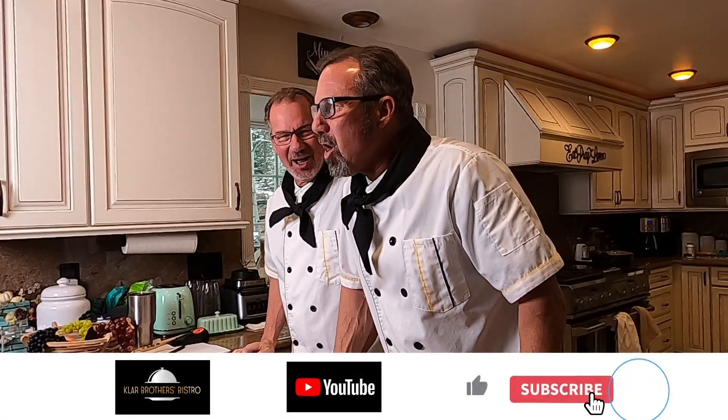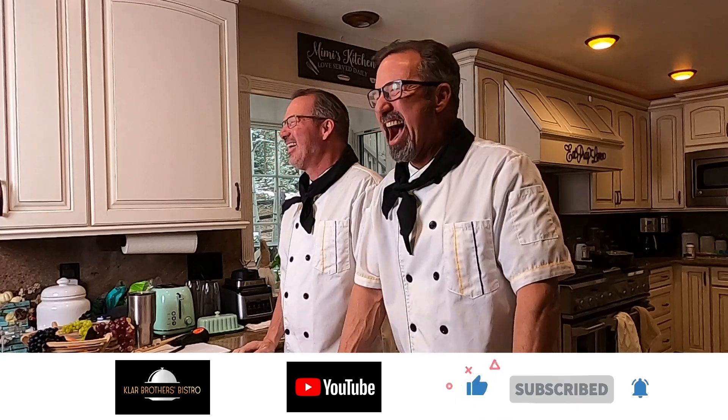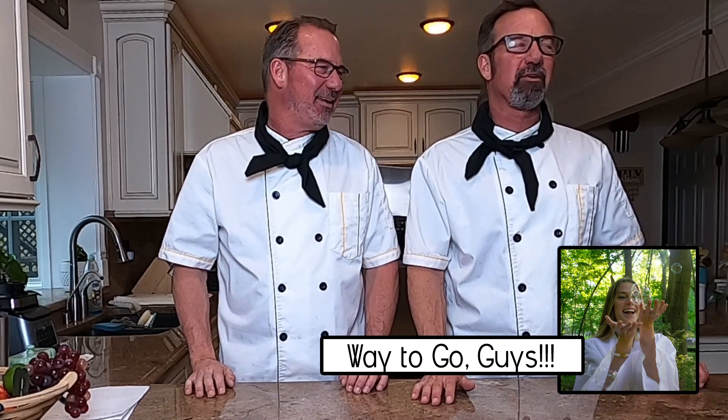We're the Clarr Brothers. Do I have to start from the beginning so we can catch on? I'm Skinny Kinney. I'm Musclehead Kevin. And we're the Clarr Brothers. Welcome to Brothers Bistro! We finally got it. Boy, that was a big effort.